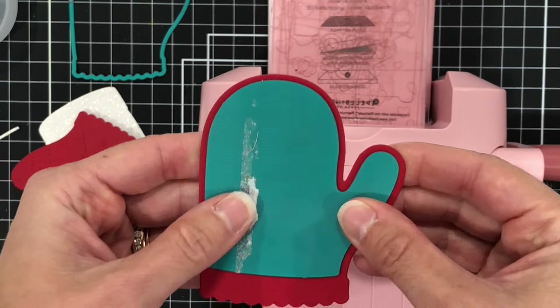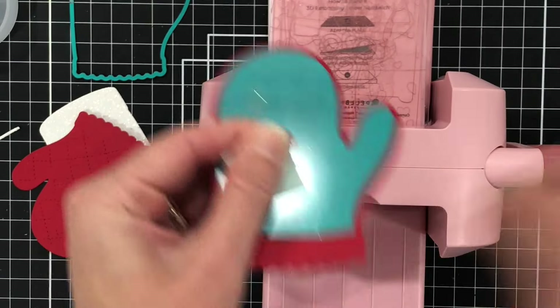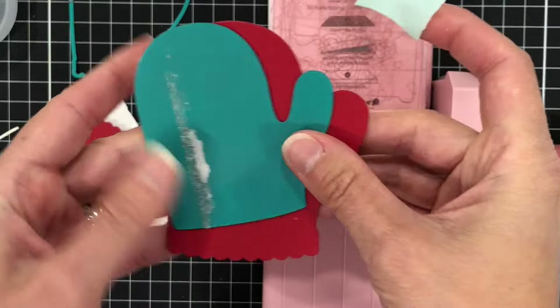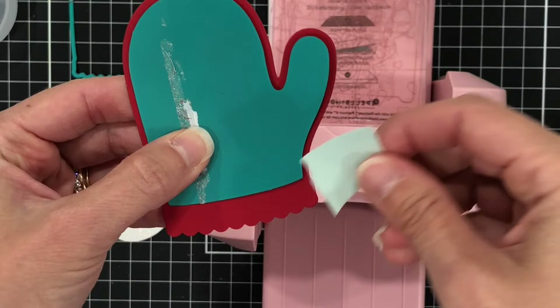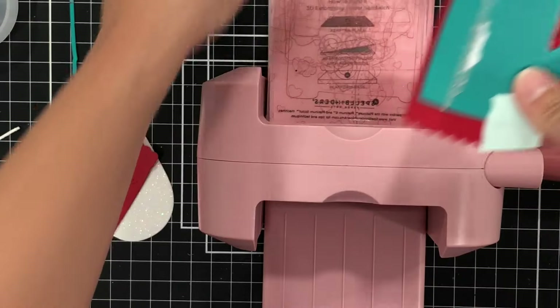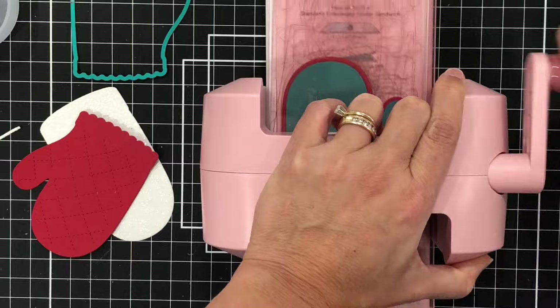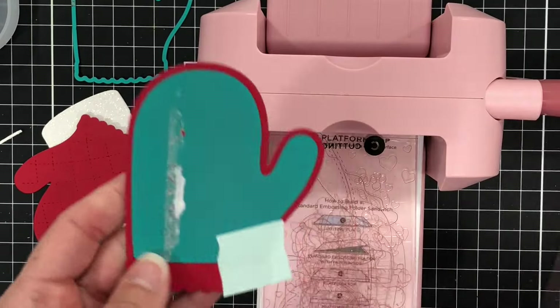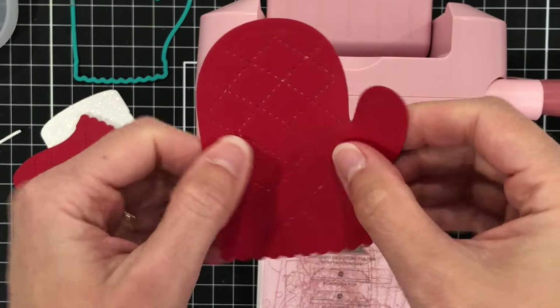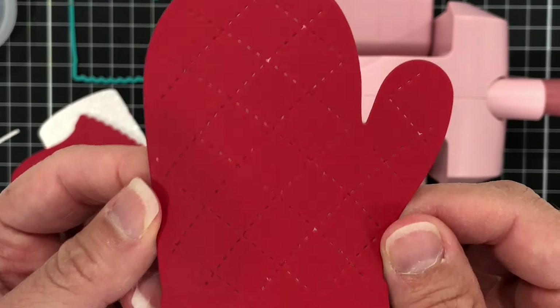Then I'm going to take this detailed die and put it right on top of the oven mitt die cut that just came out of the die cutting machine. I'm going to use some mint tape just to tape it in place so that it does not move once I put this back through the machine. Running it through one more time will put that really pretty pattern on the front of the oven mitt. You can see that detailed pattern and all that stitching — it's so pretty.